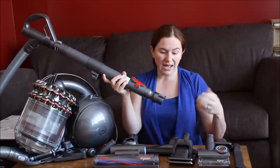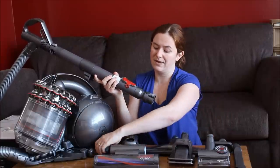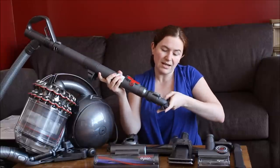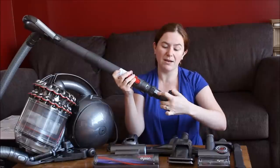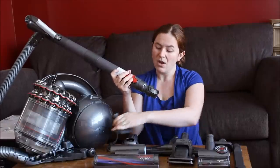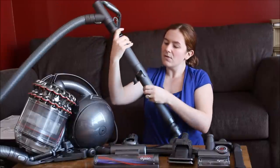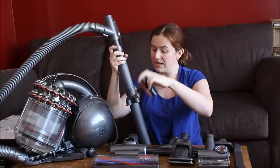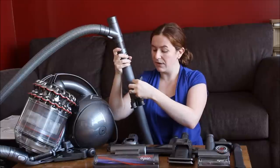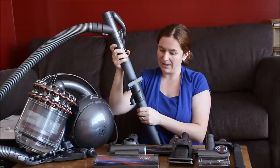All the different heads are really easy to pop on and off — you literally just slide them on, hear the little click, and to take them off again you just press the button and slide it out. It's really quick to change between the different heads. It also comes with a hook on the back where you can put the tools you use most often, so you can carry them around with you as you're vacuuming.